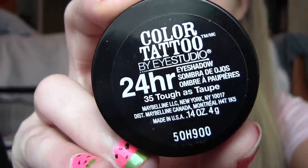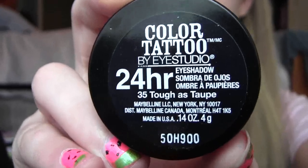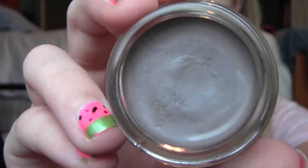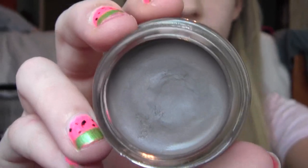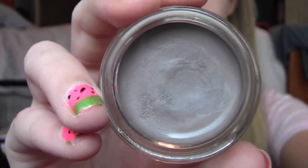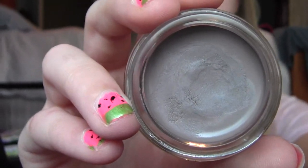I'm going to go into my Maybelline Color Tattoo 24 Hour Eyeshadow in 35 Toughest Taupe. It's a really pretty, nude-y gray color, and I'm just going to apply this all over my lid — this will not crease at all, so don't even worry about using a primer, but you can if you want to. I'm just going to use my ring finger and apply this all over my lid.